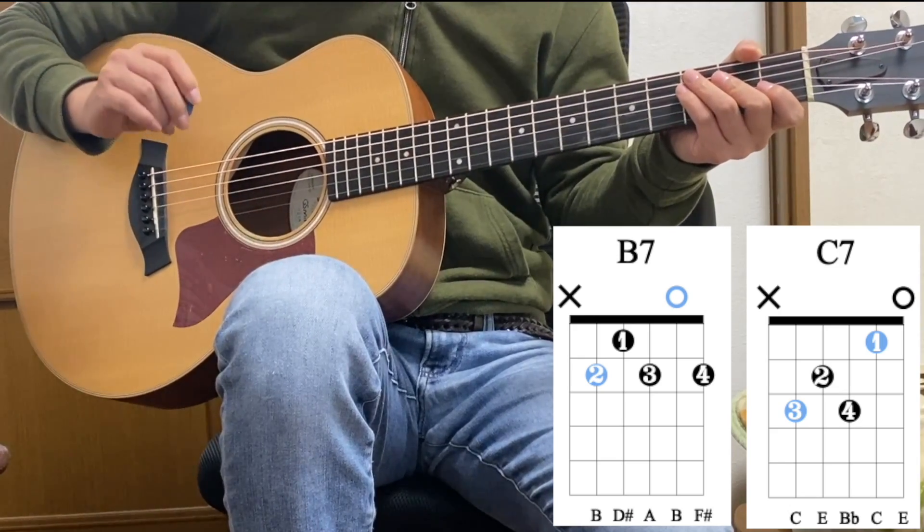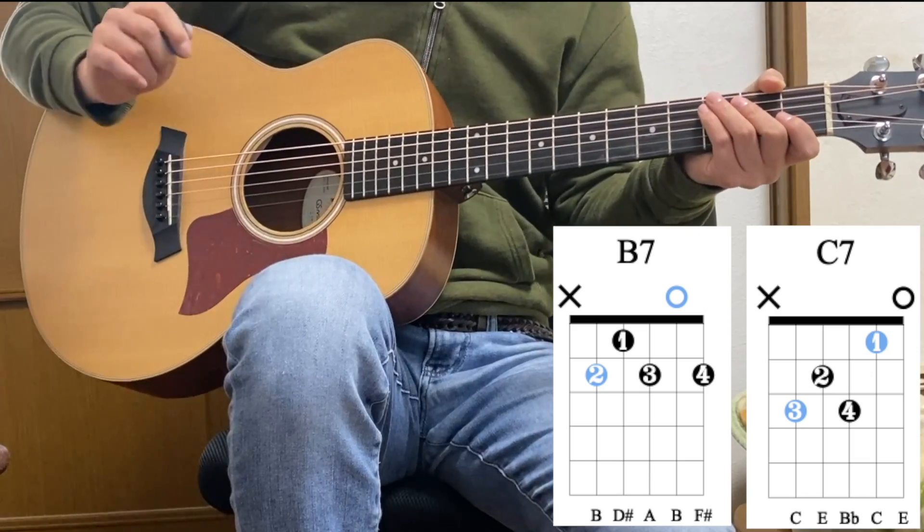It's always important to analyze what you're playing like this. Anyway, that was C7th.